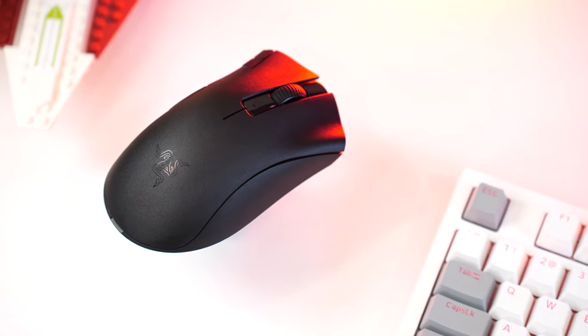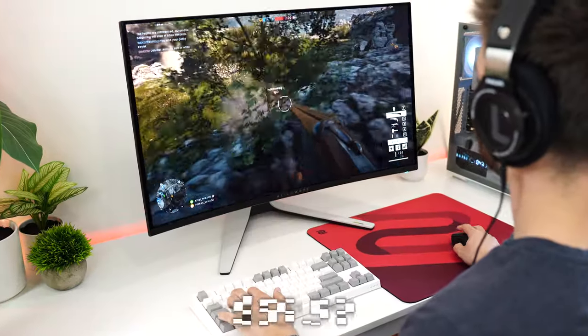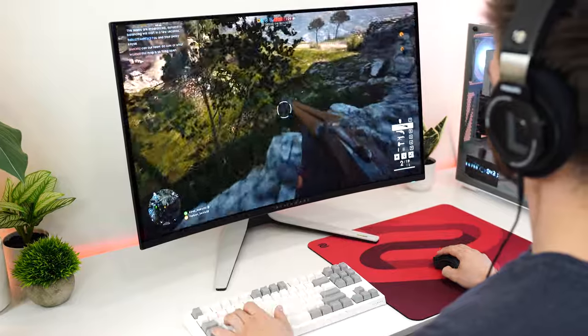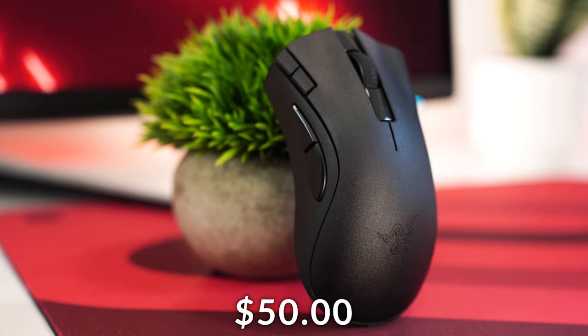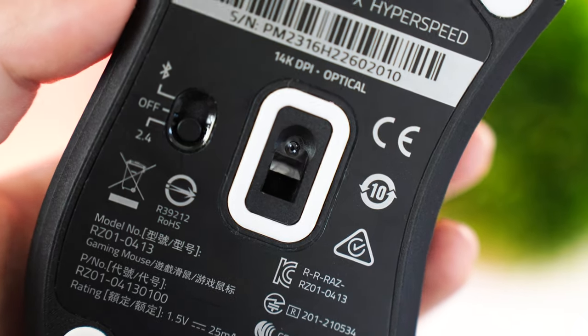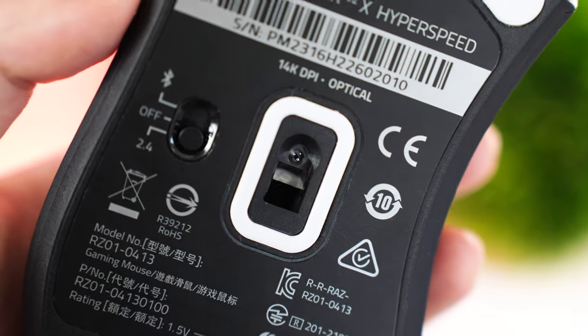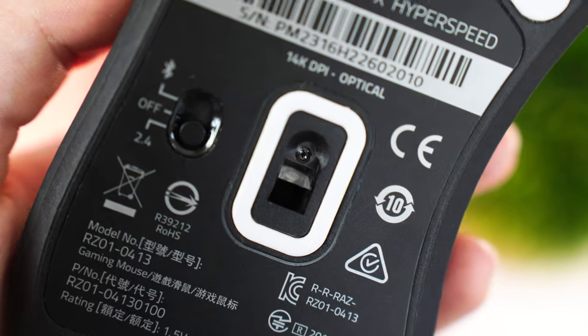Moving on to number four: the Razer DeathAdder V2X HyperSpeed. This originally came in at $59.99, but has been dropped to $50 since it's a bit of an older mouse — that's a pretty good deal. The sensor here is Razer's 14K optical sensor, hitting a 1,000 hertz polling rate, 14,000 DPI, and 300 IPS with 35 Gs of acceleration.